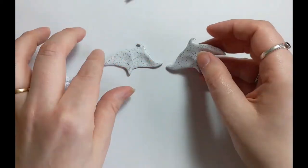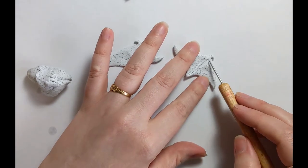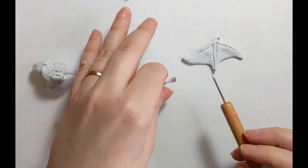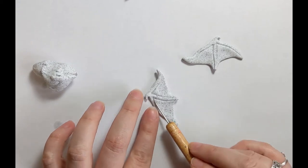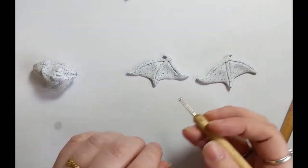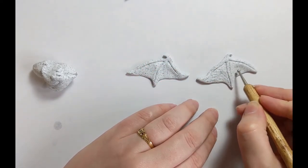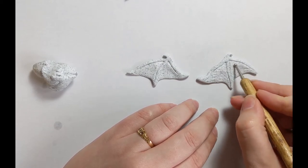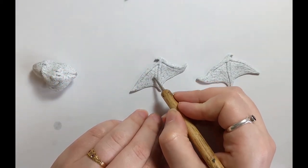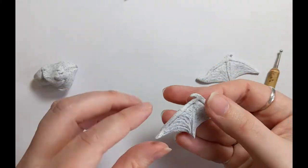So you see I'm doing the first stage on both. Getting in the tool there to start doing the ribs on the wings. Try and keep these pretty simple so they're not too complicated. I'm using the ball tool to just give it a little texture in there. I do find that you have to go over the little sections where you've got things like points — they start to get a little undefined.